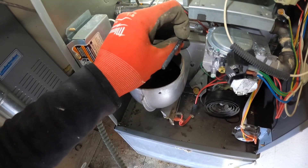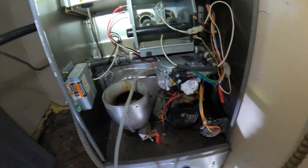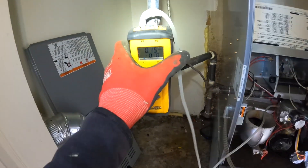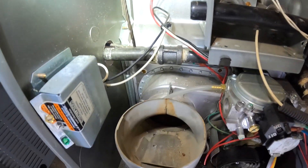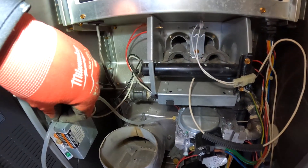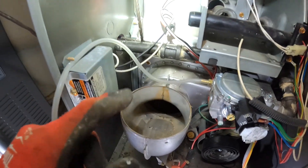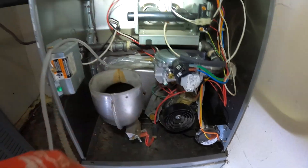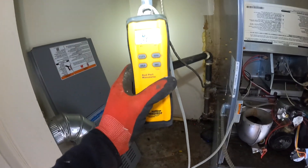Now this is the outlet side of the gas valve. Turn this on — I got it hooked up right there. This is always tricky because you don't want to lay it on here and get burnt or something. The gas valve's on. Let me slip that back in there temporarily and then I will zero this out.